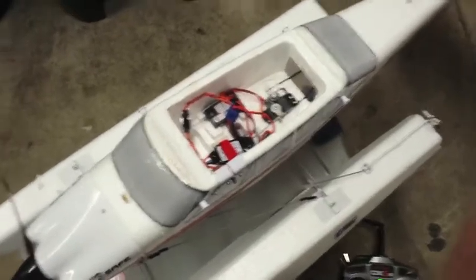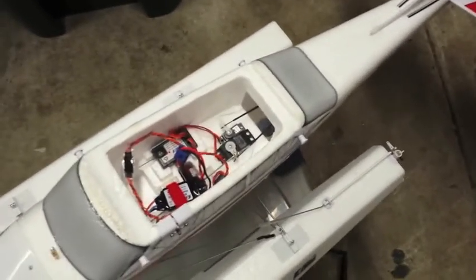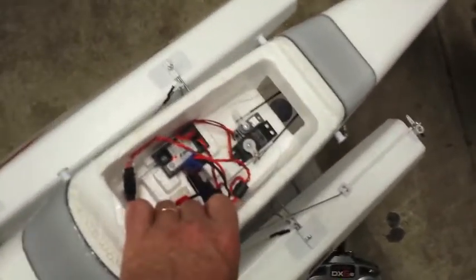The manual suggests eight rubber bands, and I can say that would not be too many to use if you're flying on water.